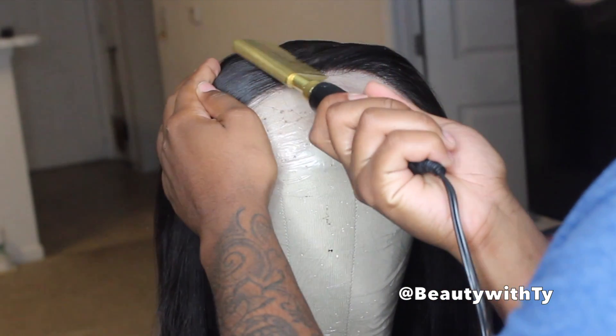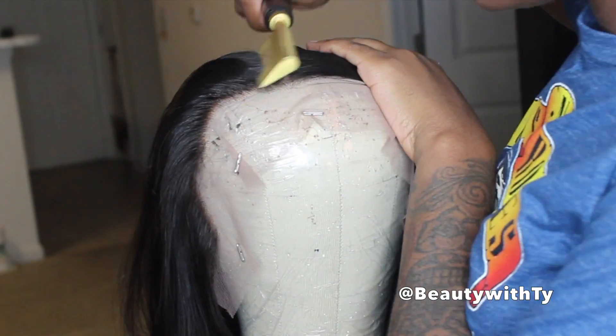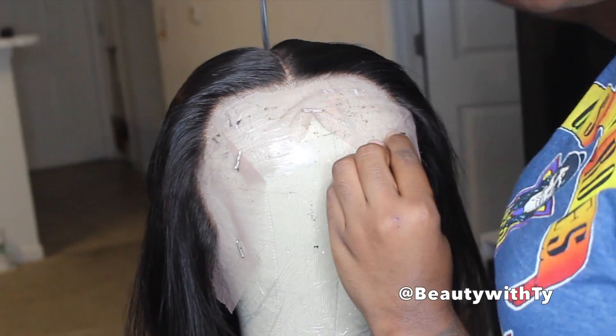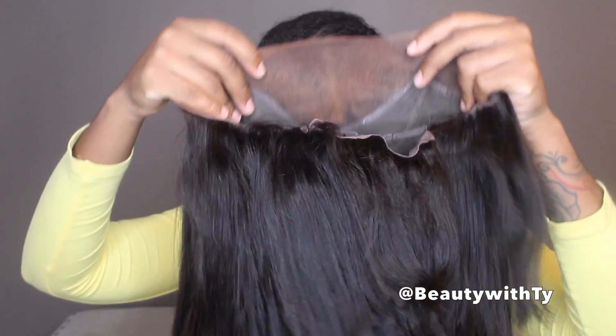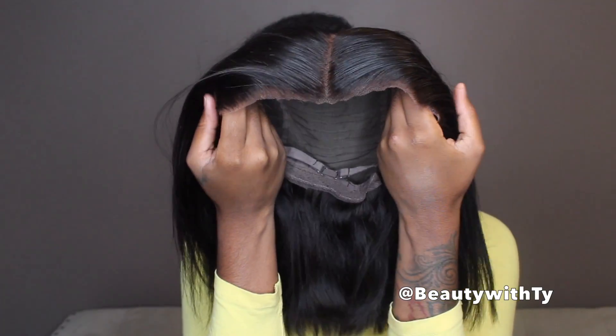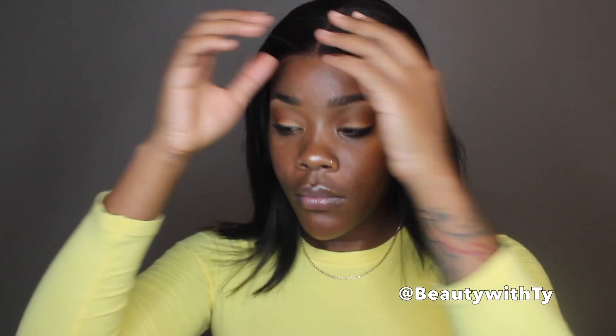I'm putting the wax stick all over the hairline. The hairline has been pre-plucked, however it's not plucked enough for my liking, so I had to go back and pluck it more. My forehead is a 10 — if you saw my last video you know lace fronts are not messing up my forehead. I used some foundation to tint the lace to my color, but the hairline was very structured and rectangular, which is the only thing I didn't like.